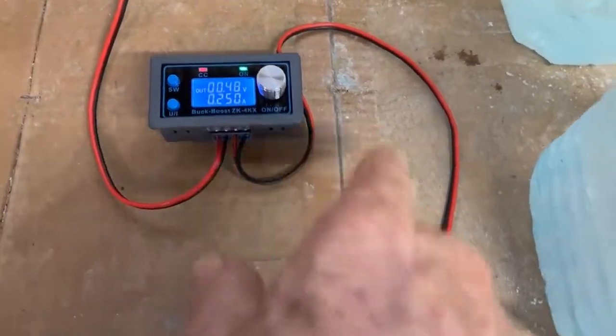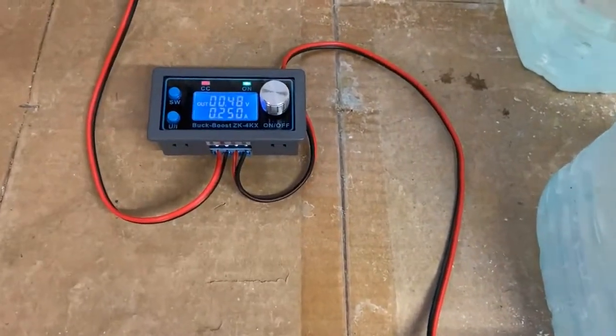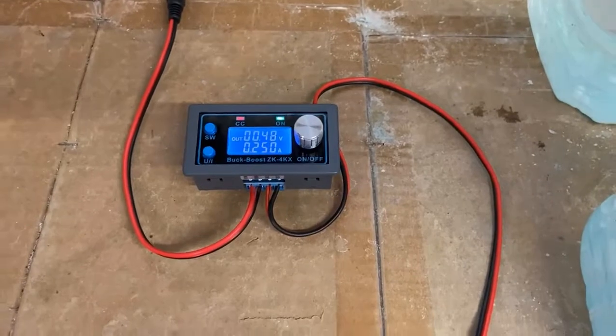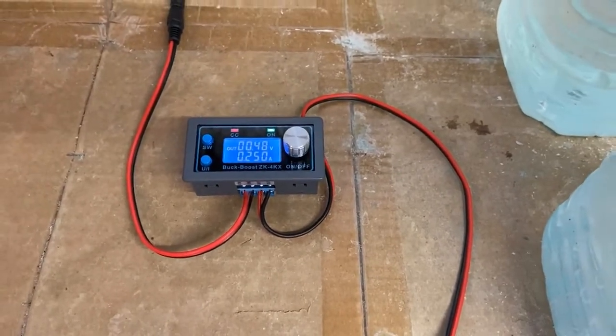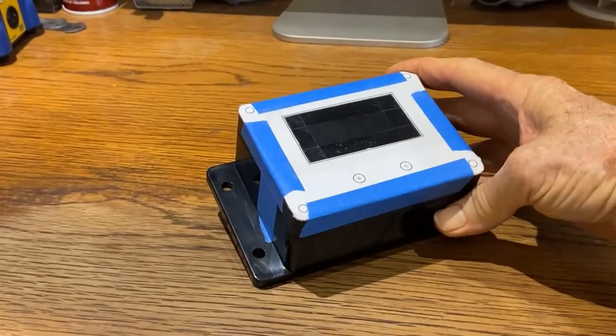I'm going to get an enclosure for this. I just got this temporarily set up with these wires connected directly to it, but I've got an enclosure on order, so this should make it kind of cool. The following slides show how to mount the module into an enclosure.